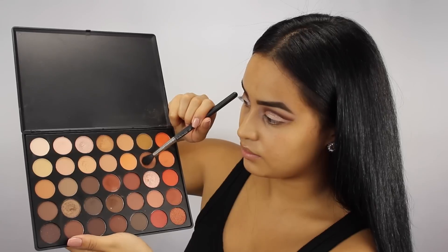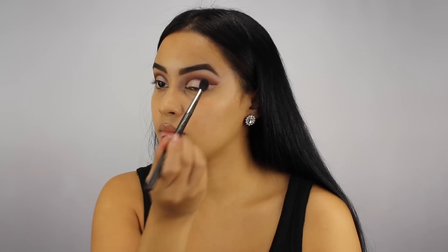This look requires a lot of blending, so I'm mixing these two shadows and with my MAC 224 blending brush, I'm softly going to start blending my brow bone and crease color together.